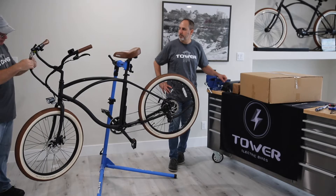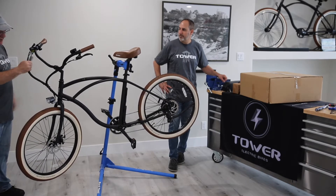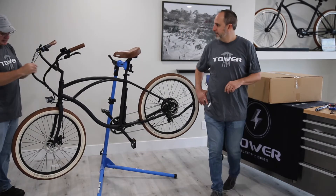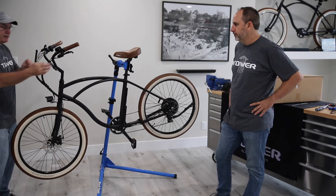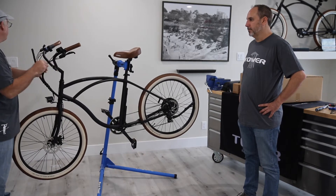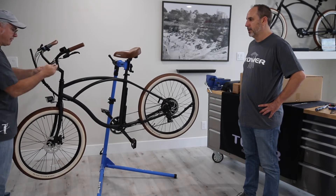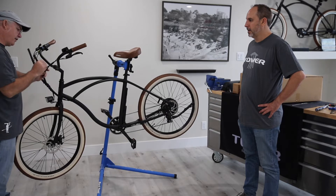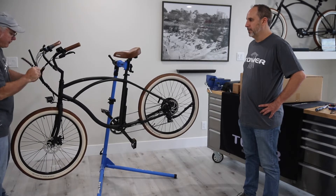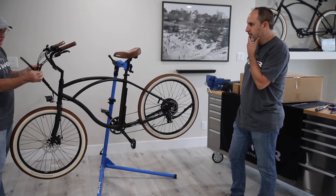Tower puts these really great little covers on all of their electrical components. We're going to pull that back and expose the connectors. This is where you'll do a lot of the initial troubleshooting of your electrical system. There are several different things that could happen — say your bike isn't going, the screen isn't coming on, or you have some sort of an error code. The first place you're going to start is these four connectors here.